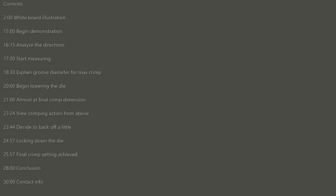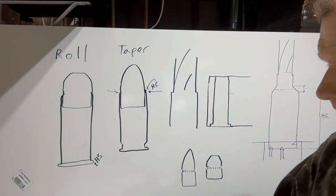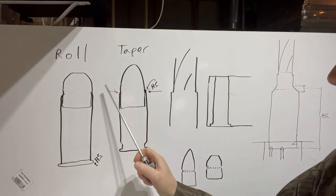In semi-automatic or automatic firearms, the mechanical parts are moving the cartridges back and forth, banging into different parts of the chamber or coming out of a magazine. There are different kinds of crimps, and there are different reloading products that apply those crimps in different ways.